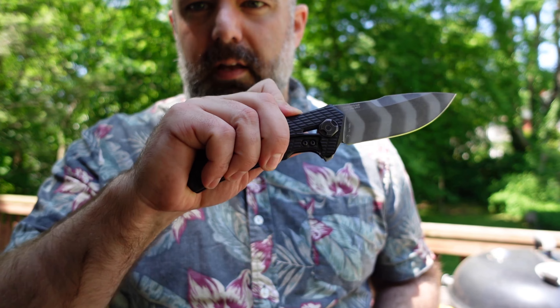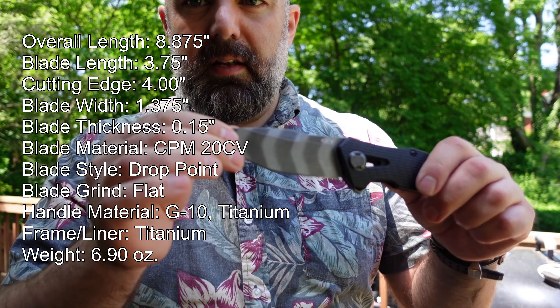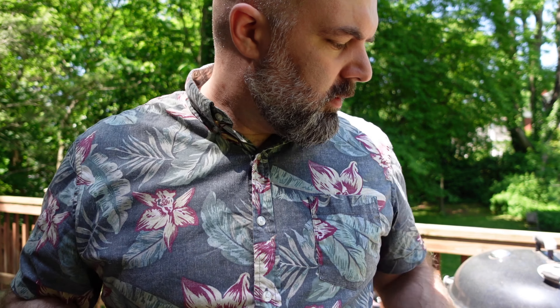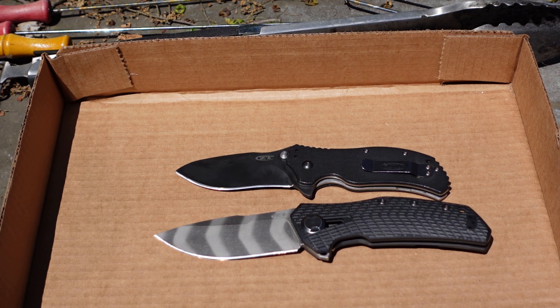The third one, and the one that's been my daily carry for a while and is taking over as my primary blade, is my 0308. This Zero Tolerance knife is absolutely fantastic — I have another video introducing this knife. But I wanted to do a quick comparison of these knives and just show how they compare between the two Zero Tolerance models and the Spyderco.